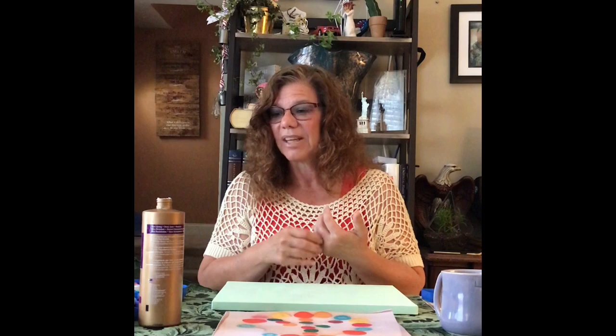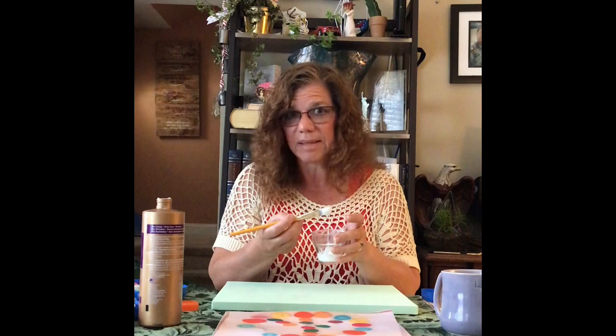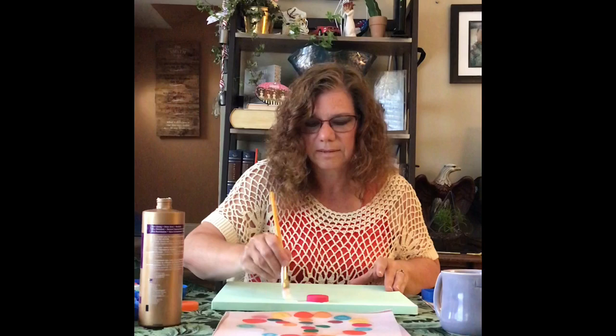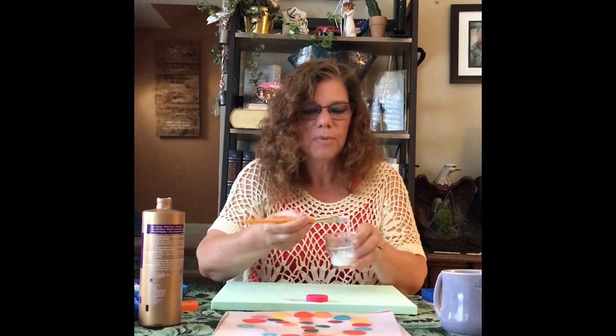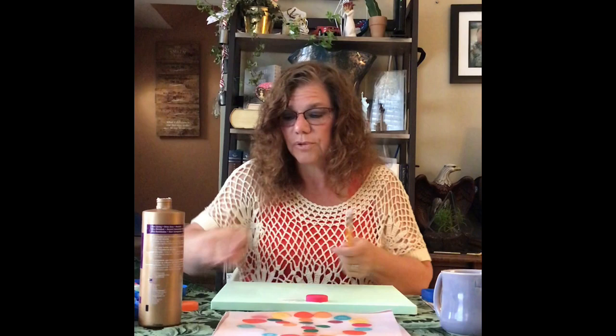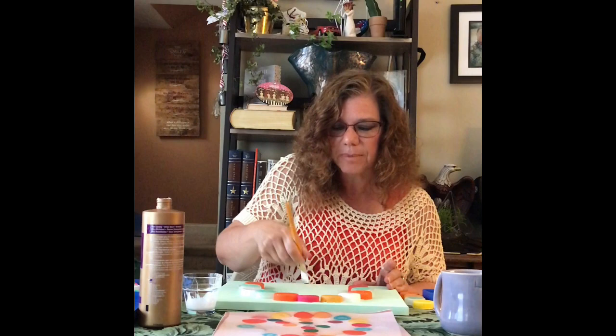So I'm going to start with the peace sign. This one will be a little bit more complicated simply because it's not just all the same things in a simple pattern. When you're working with larger bottle caps, you'll want to use more glue. I've gotten the top half of my circle done. I now want to work on the peace symbol going down the center using smaller caps, so starting from the top I will start gluing the smaller caps in.